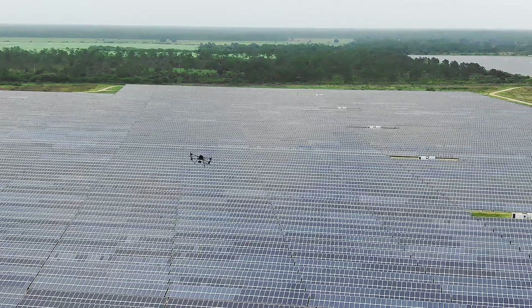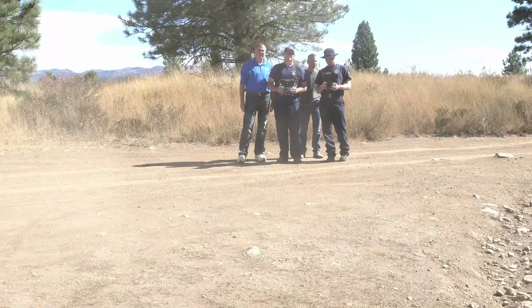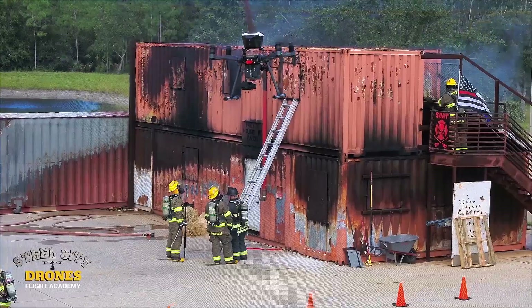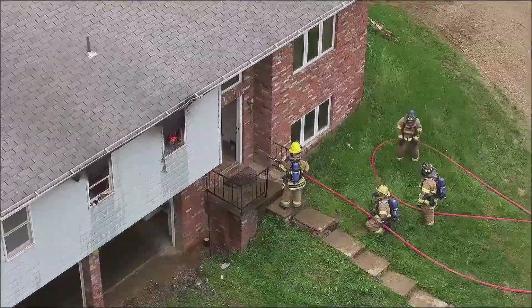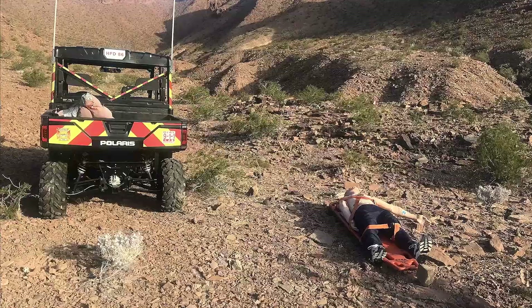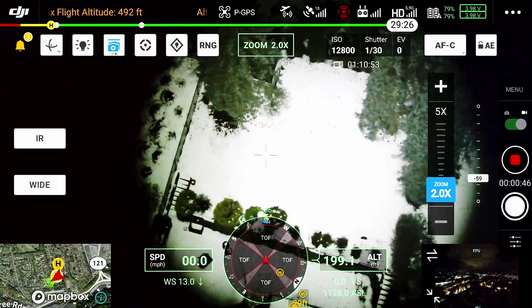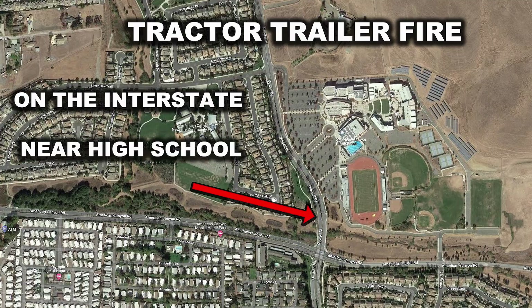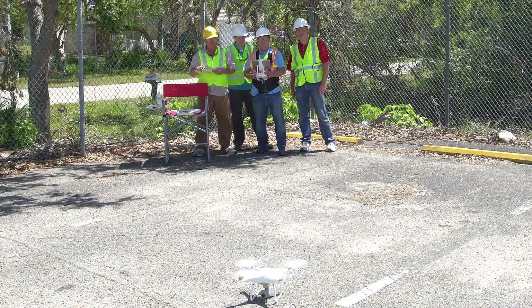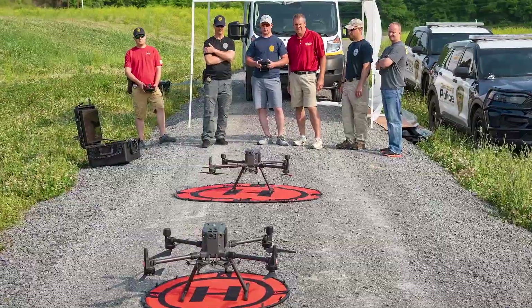The fourth day is a commercial applications day where we're taking the first three days, putting it all together, and doing simulated training missions that you would normally do for commercial flying — inspection work, mapping, or they could be search and rescue, monitoring — a lot of different ways that we can go with that tactical day. It depends on who is in the group and what they want to do. They are completely customizable.